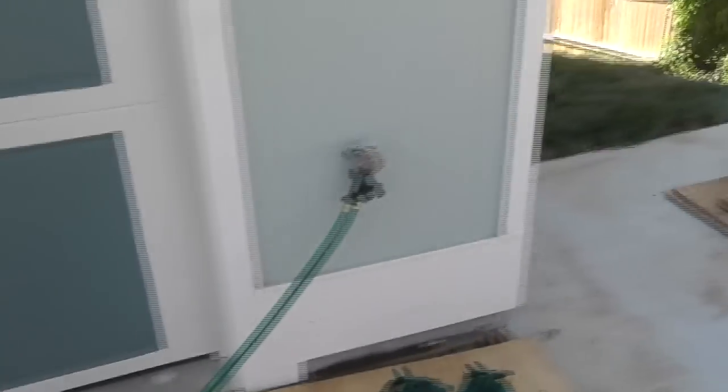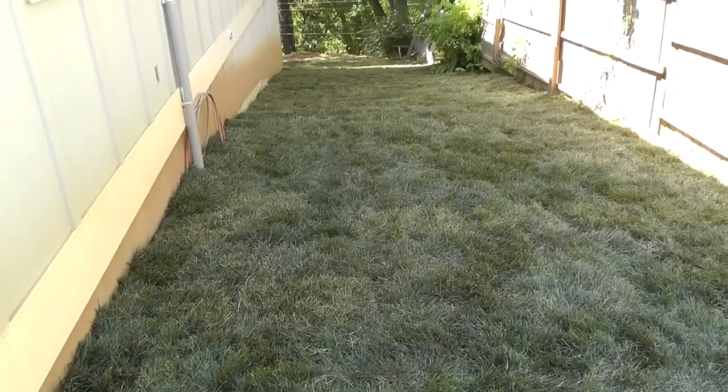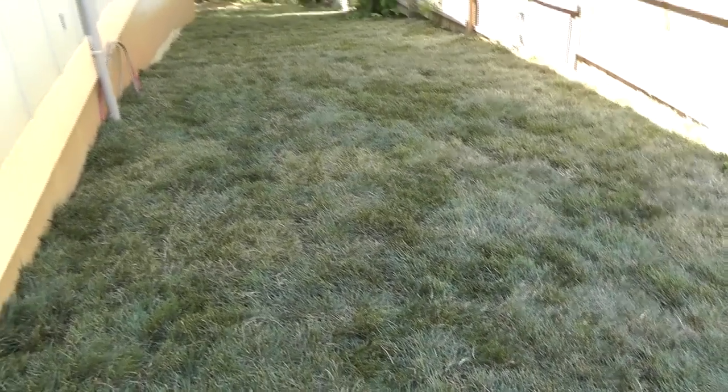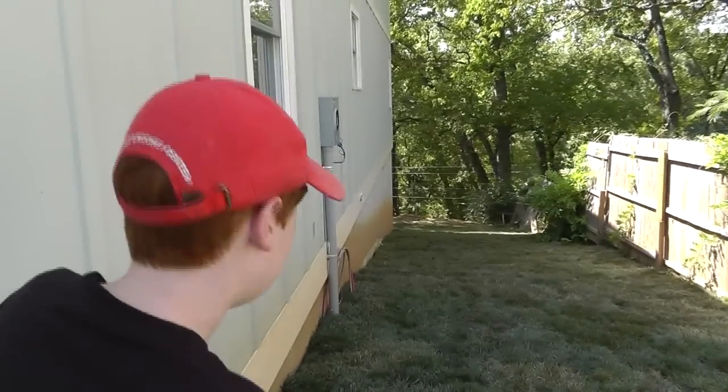You can already tell over here this is starting to dry out, and I watered it for almost probably an hour today. Thank goodness the sun — this house is shading it now. Looks good though, doesn't it? That's really nice.